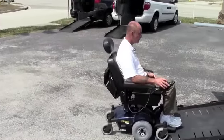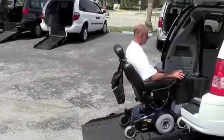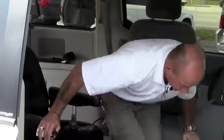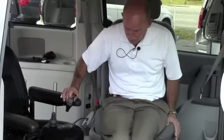Drive down the center of the ramp in the center of the van. Turn my chair off. Do a side transfer.